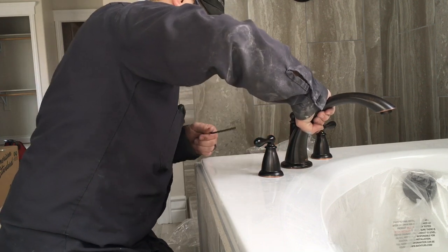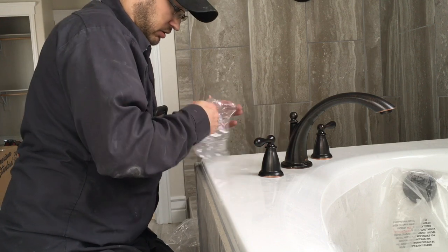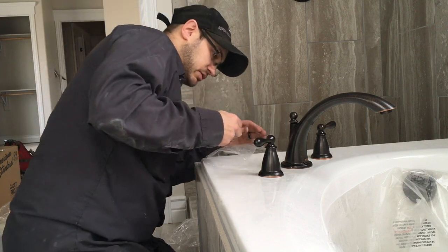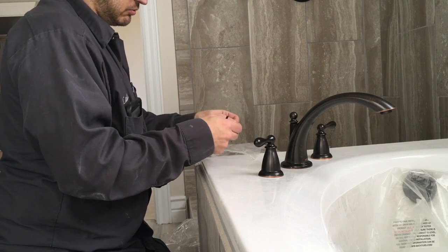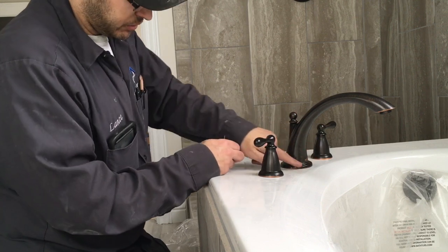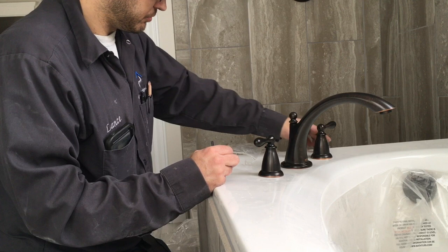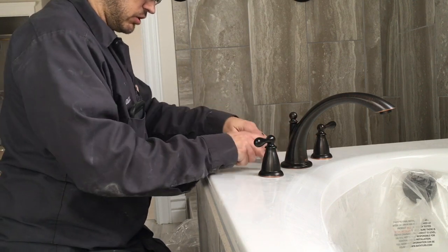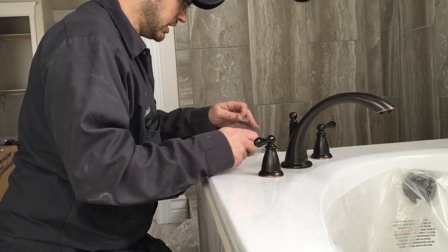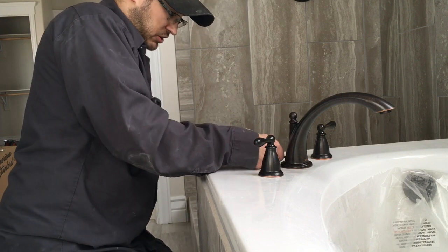Got it all tight. Now we're going to put this plug in there — that's holding on tight now. When we're done we'll come around with some caulk and caulk up the handles at the tub, that way if any water gets up on the deck it doesn't get down inside the holes. We'll just make sure she's nice and snug.